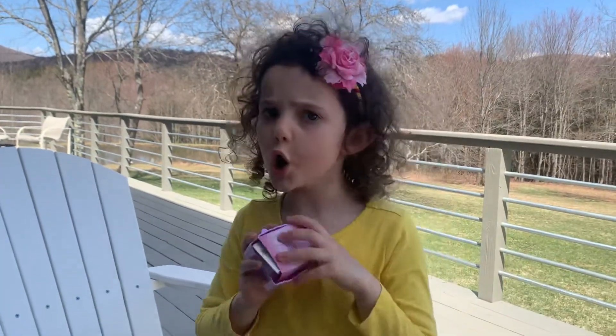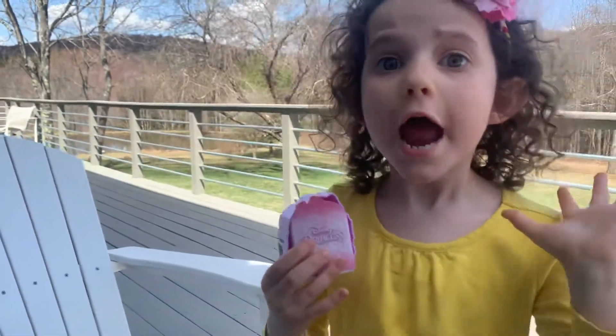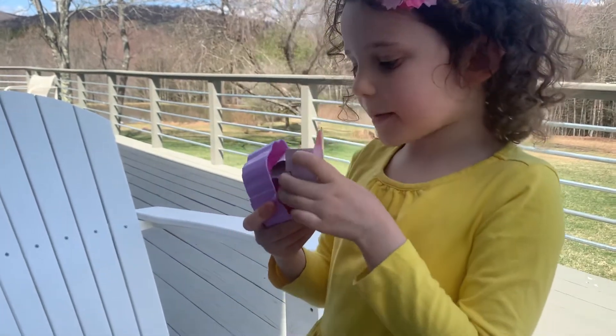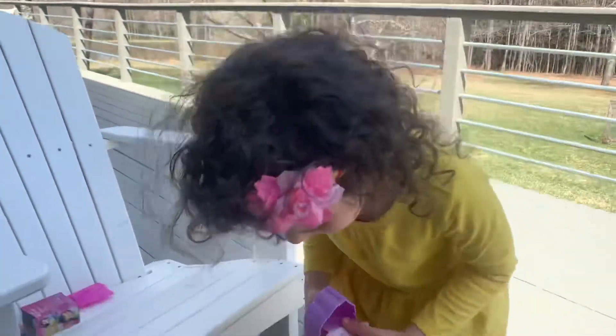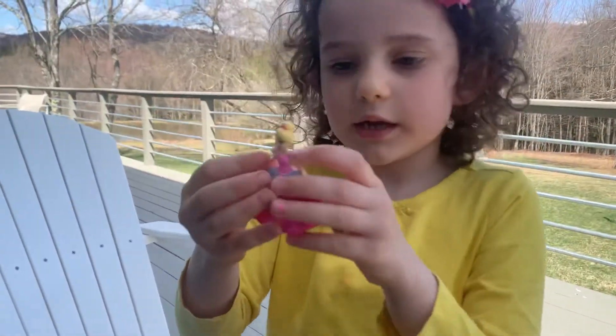These are, like, super cool vinyl figures. They look super nice, and I just want to say bye-bye so that you all can say bye-bye. Bye-bye. Bye-bye.